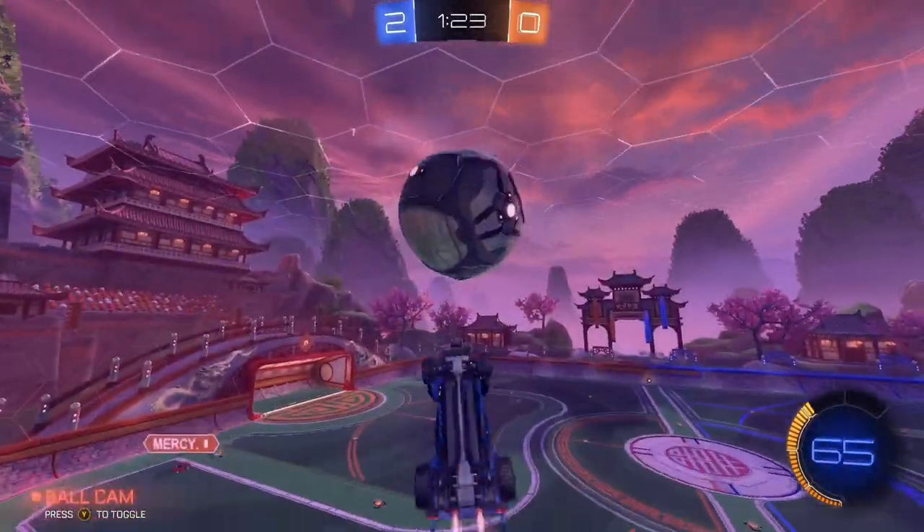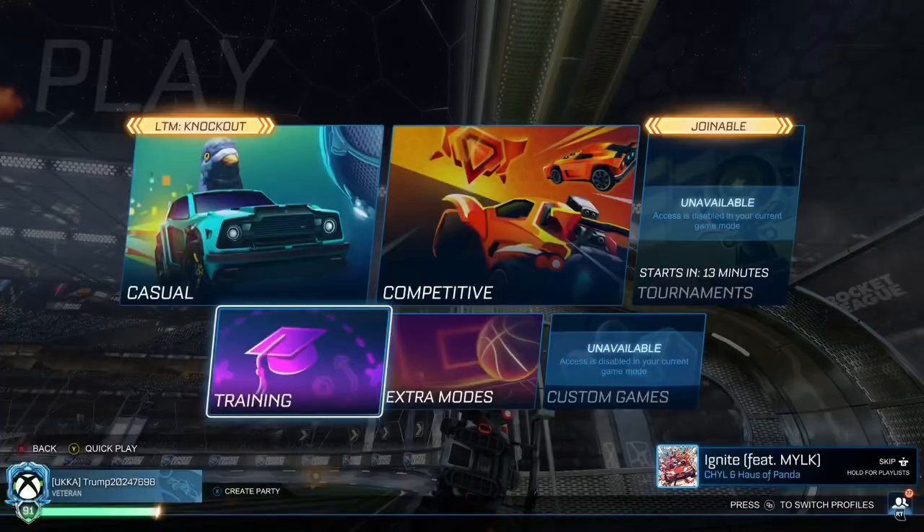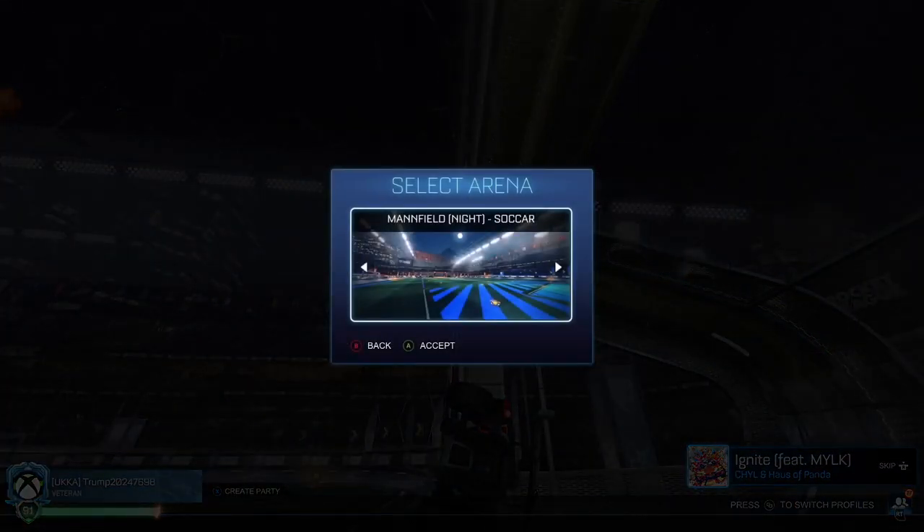Today, I'm going to teach you how to air dribble like this. First, you will need to go into free play and find this map.